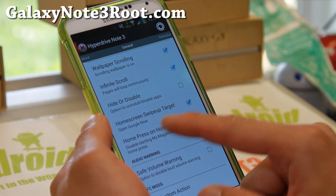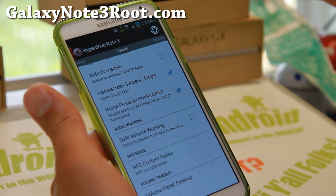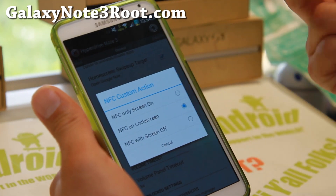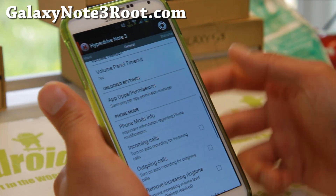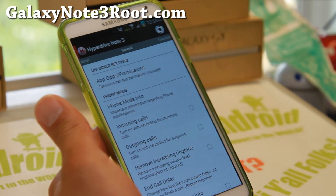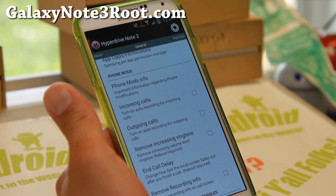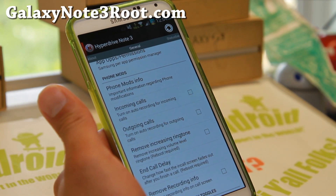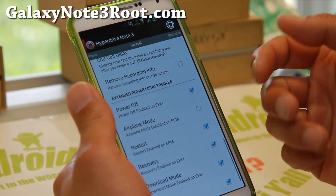You can also disable double home press My Magazine — I just want to get rid of that. For NFC mods, you can have NFC working on your lock screen with the screen off. There's also auto call recording — this ROM does have call recording. You can set it to auto recording for incoming or outgoing calls, which could be great if you run your own business and need to record customer information.